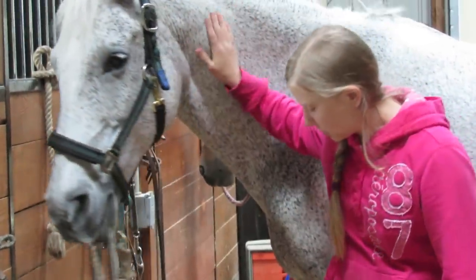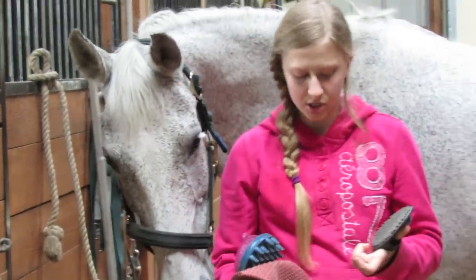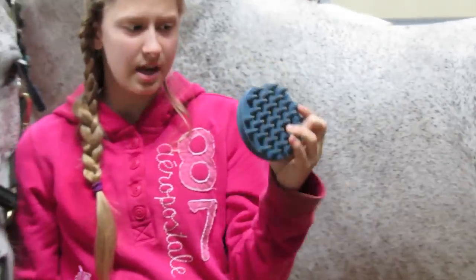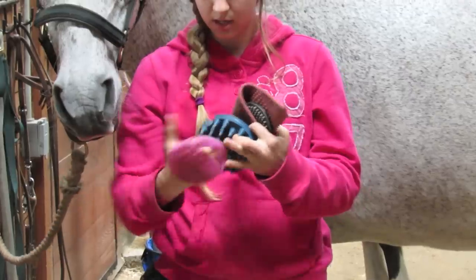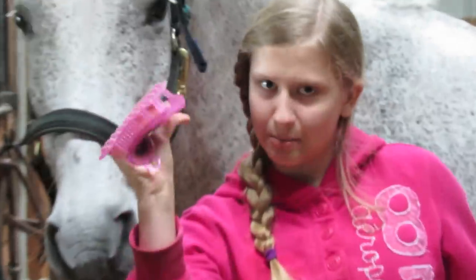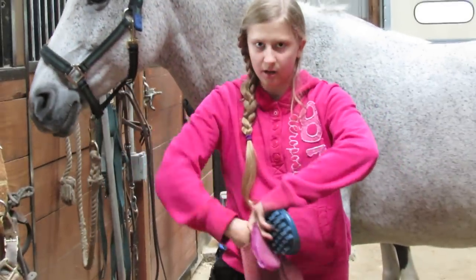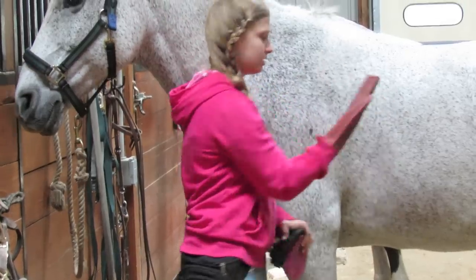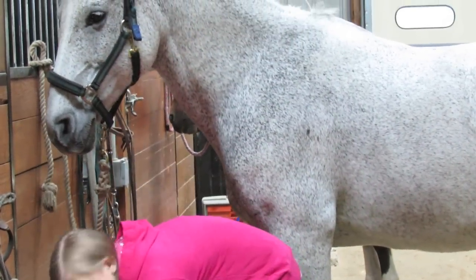The first thing you want to use is a curry comb. There are many different variations. This is the basic curry comb, and then there are coarse curry combs. There are also jelly curry comb things that are kind of shapeable. And then there's a curry mitt which you put on like a mitten, and it shapes really well with the horse because it's very flexible. I'm just going to use a regular curry comb for this demonstration.